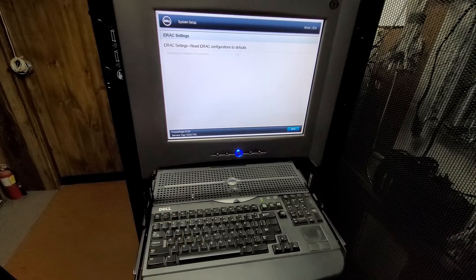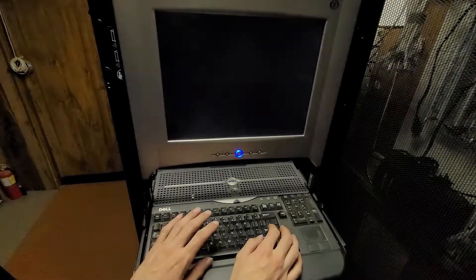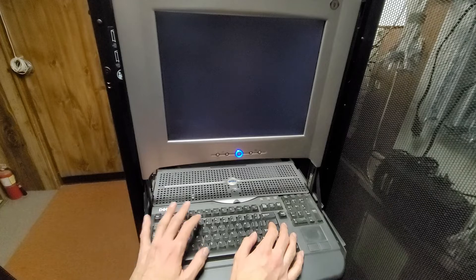This will take a while, so I'll speed this up. iDRAC has been set to defaults now. The next step will be booting Windows, and like I said, this is mostly just because I'm lazy. It gives me the ability to do the various firmware, iDRAC, and BIOS updates and all that.